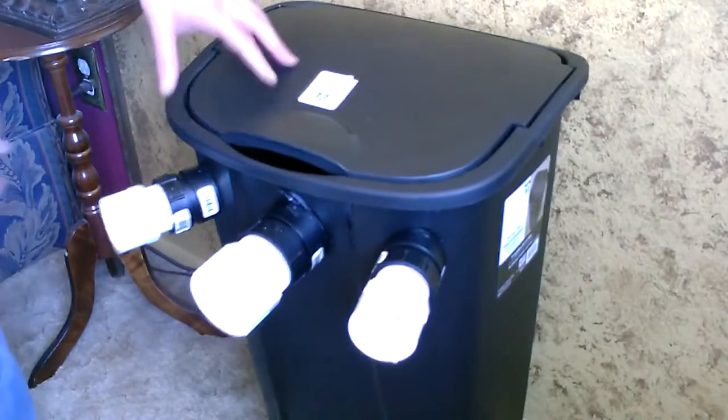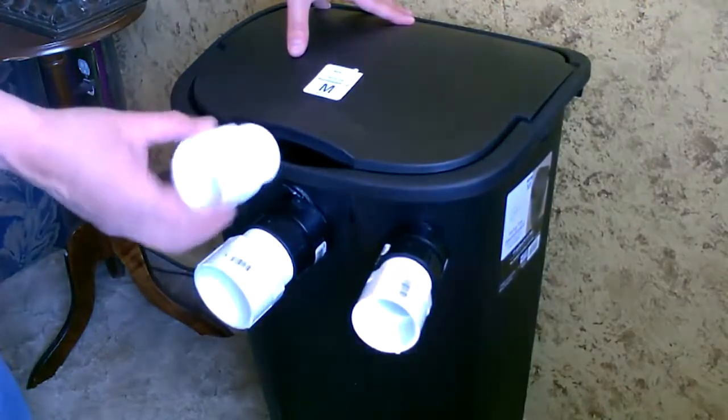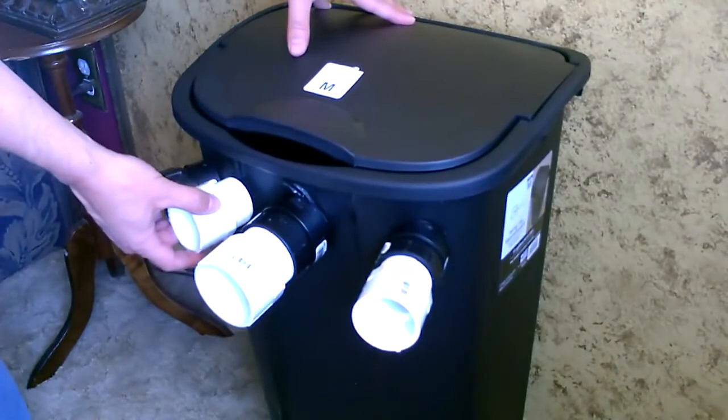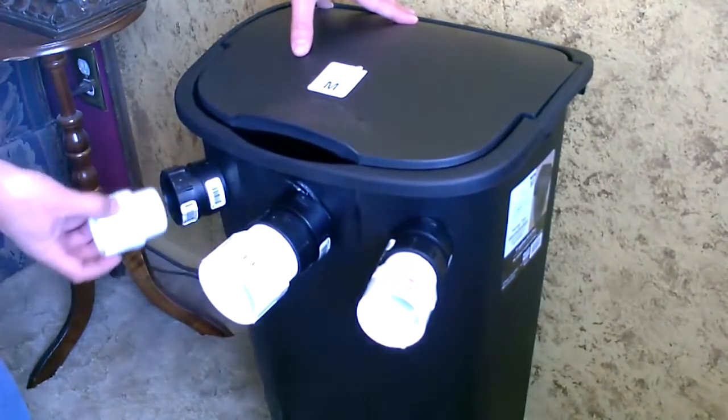Here's just a quick shot to show you that these things are threaded. So I could have gone with the just plain white ones and threaded it in — I went with the black, I just thought it looked a little cooler. But they each have threading, so you can extend these out if you want to.